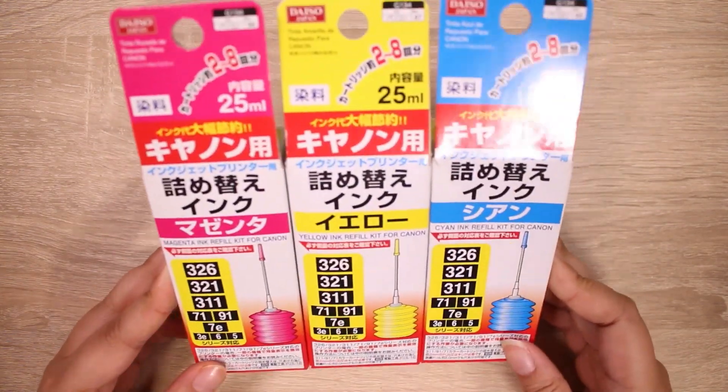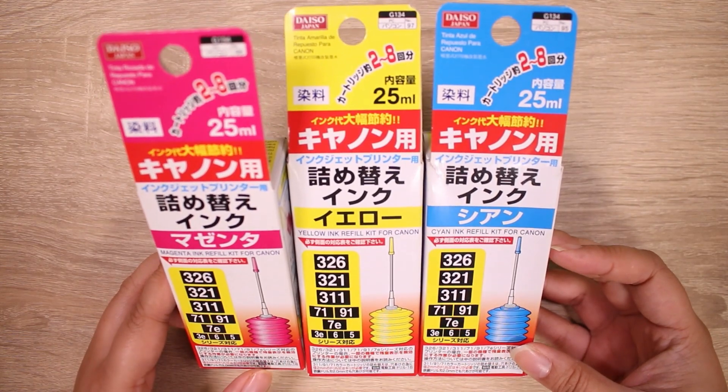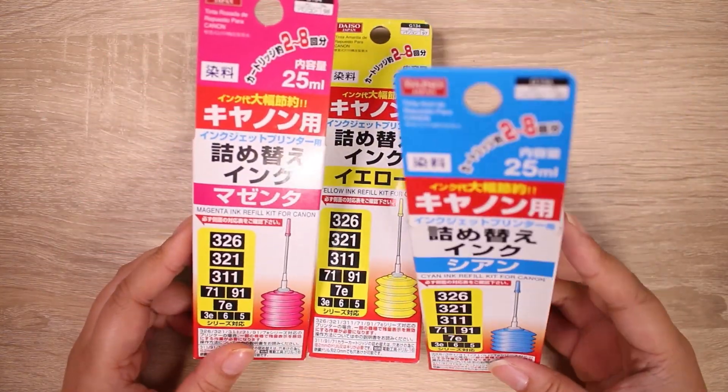Hey guys! It's Abby, and as you saw, I'm sure, we are going to be trying to color UV resin with printer ink. And this is printer ink from the dollar store, so this is going to be a fun experiment.